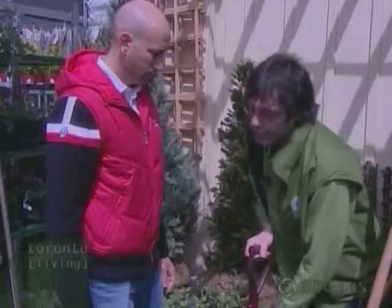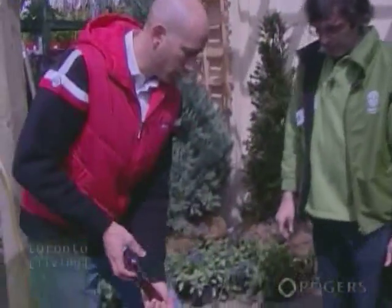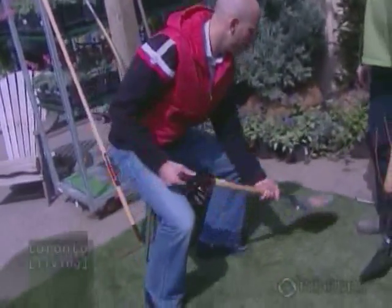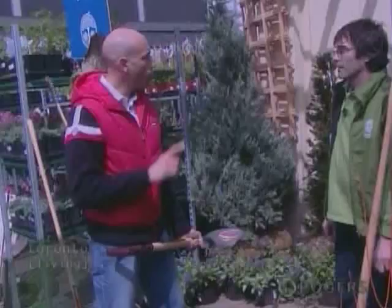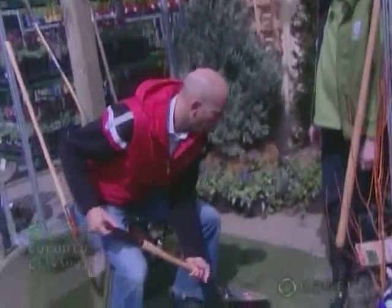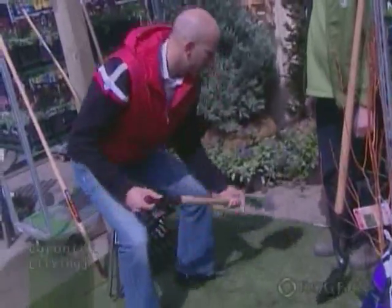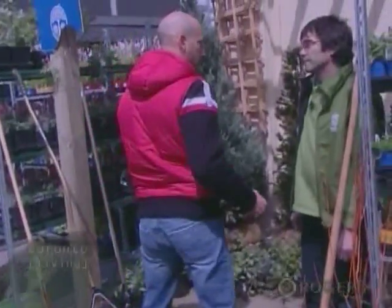Even though you're bent over, if you slightly bend your knees that will take the pressure off the lower back. You definitely want to use your legs as your strength and pull like this. Another thing is you don't want to do any twisting. A lot of people twist their back, but it's more important to stand up and rotate with your whole body.